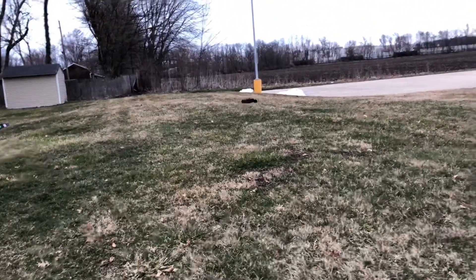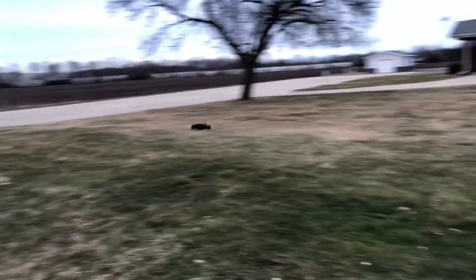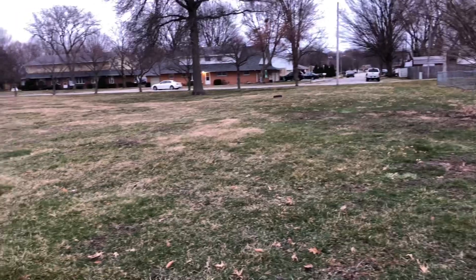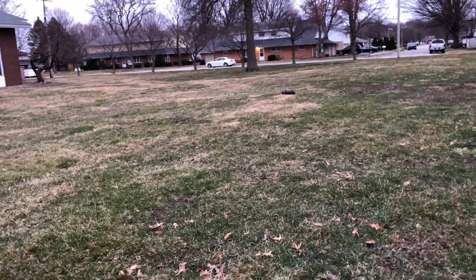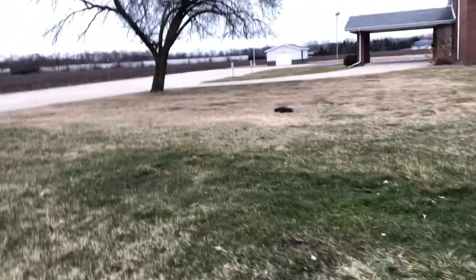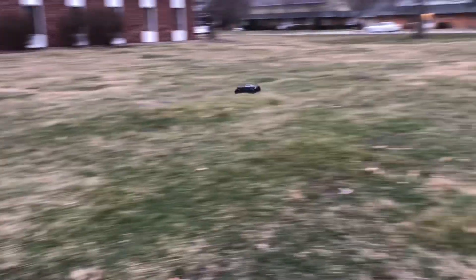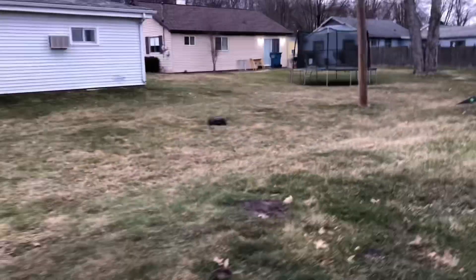Look at that, this thing is crazy powerful guys. I was out here running him for about eight to ten minutes or so, just trying to get used to the beast. Wasn't going to film but I was like, you know what, you know how that go right — don't hit that tree!